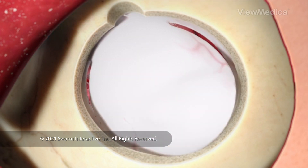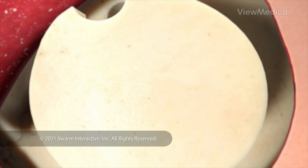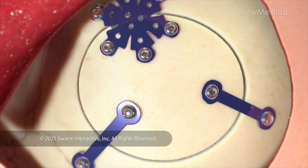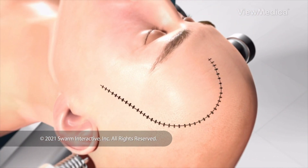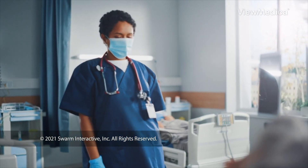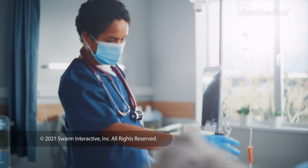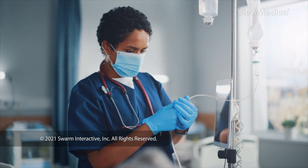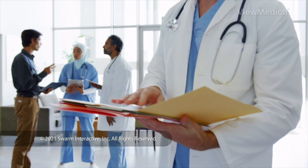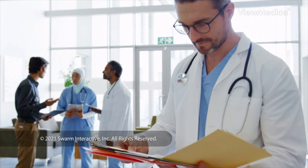Finally, we put back the part of the skull that was removed and secure it. We close your incision and bandage your head. When the surgery is done, you're watched closely while you wake up. You'll stay in the hospital until it's safe for you to go home. Follow your care plan for a safe recovery.